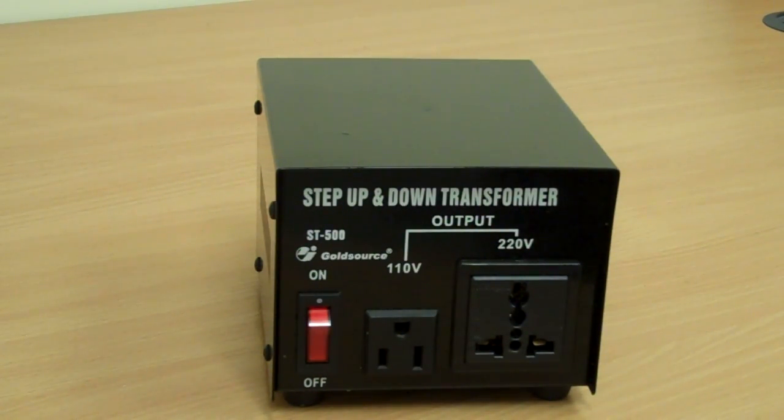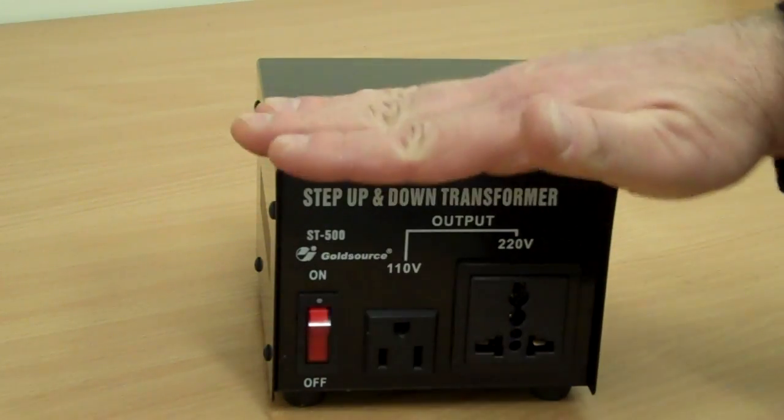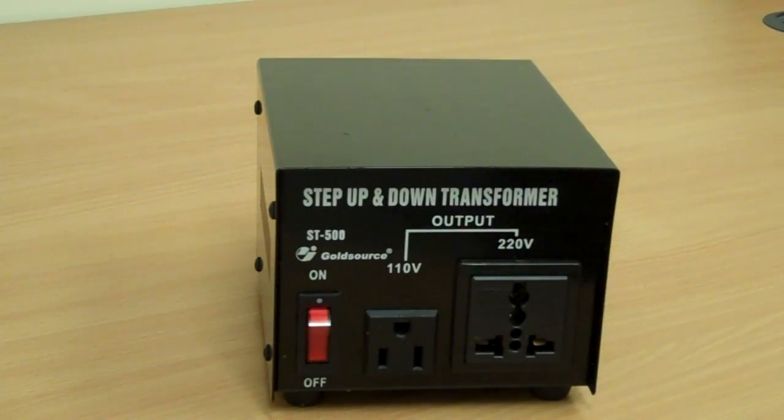It's a very simple device with an on-off switch. They come in various sizes — there's an ST300 right up to 3000 — but they're all basically the same. Thanks for watching.